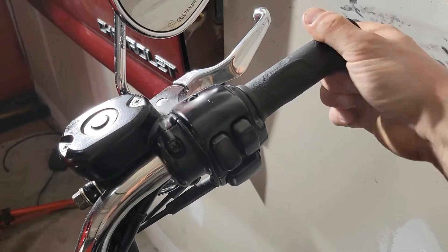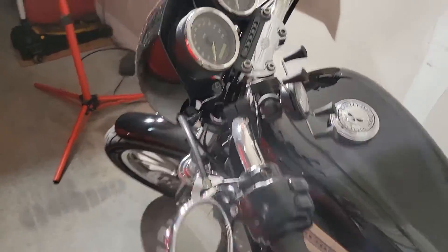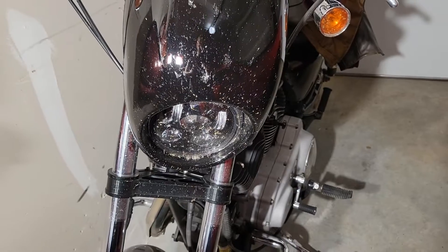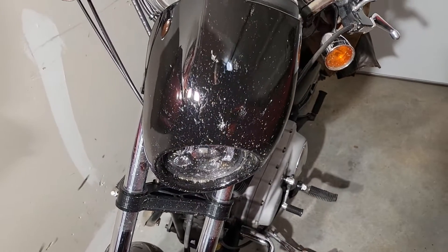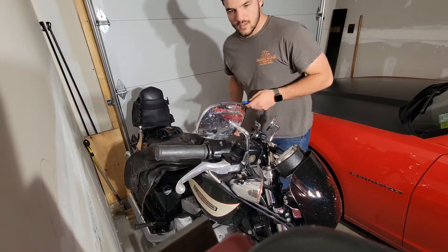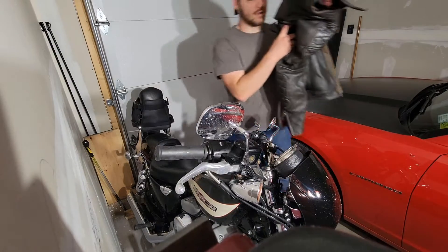We're gonna give these a shot, get them off here, and I'll try to take you with me. We have plenty of bugs to clean off the bike at some point too from riding the last few days. The first thing we have to do is move stuff off the seat so we can get on top of the bike.